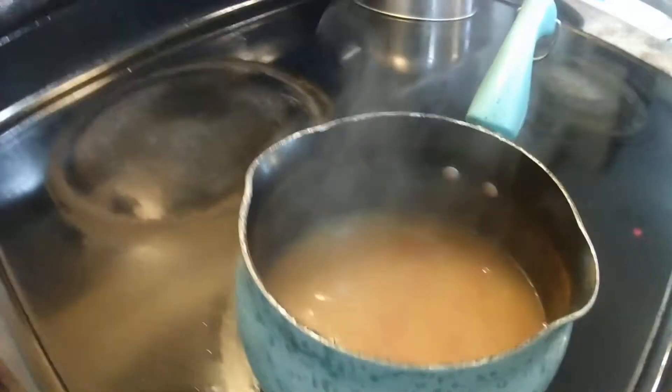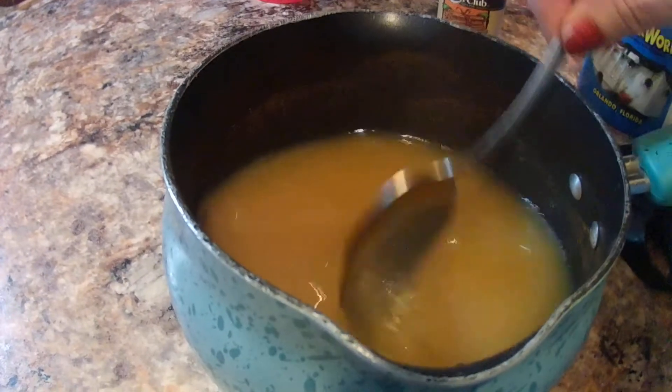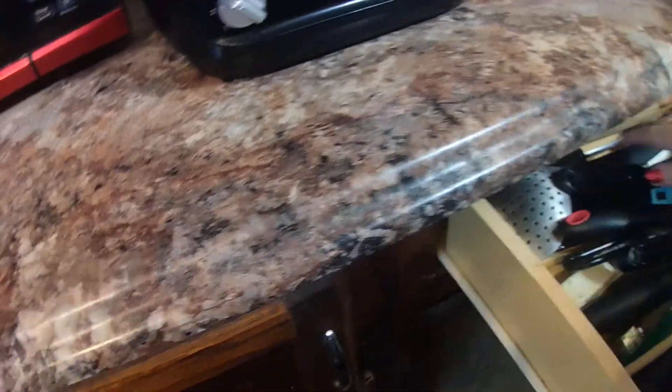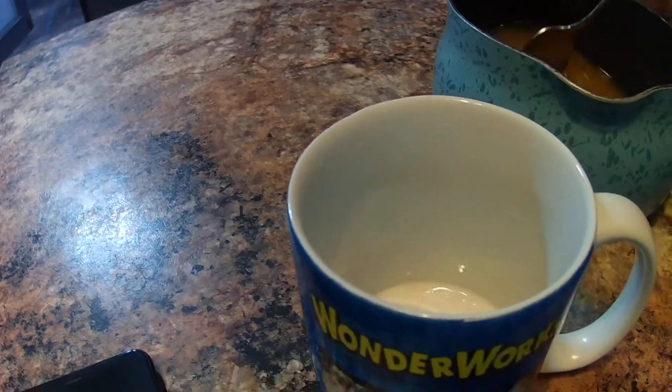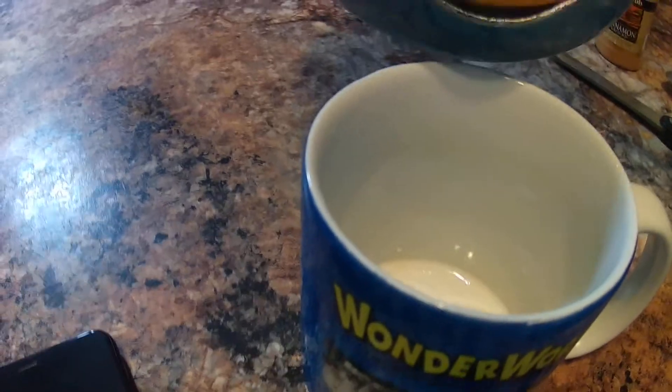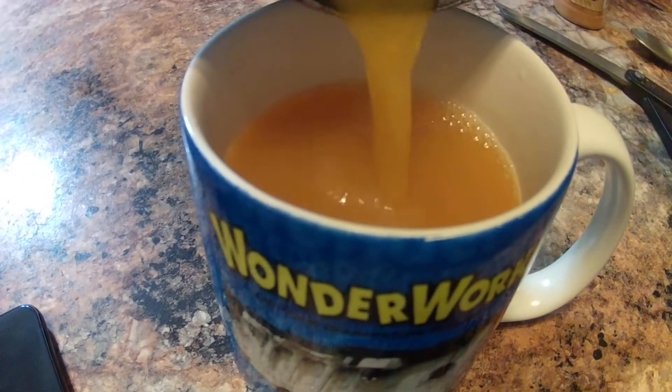It's boiling now, so we're going to turn it off and turn off that light. I'm going to stir it again and pour it into my cup. Now I have a lip on this pan so it's okay — I can pour it safely. If you want to strain it, feel free to strain it. But you can see everything's melted together, and it equals the amount of water because the dry ingredients all melted together.